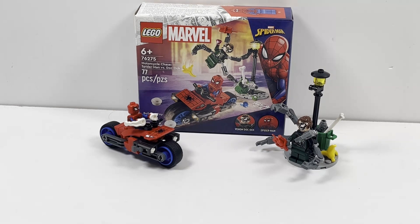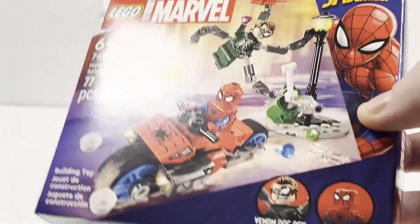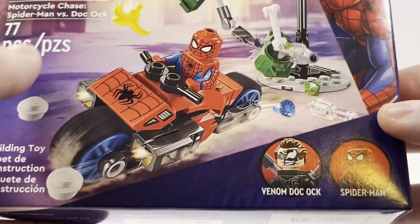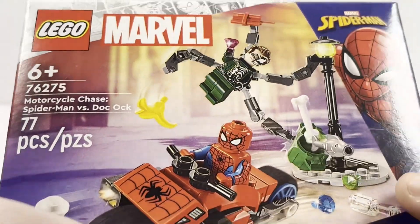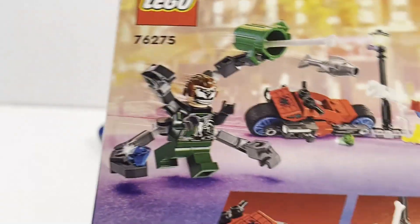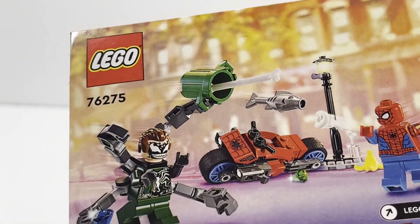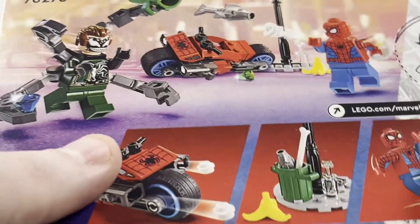Without further ado let's kick off this review starting with the box. This is a very small box but it still looks pretty good and obviously fits the size of the set quite well. You have the Spider-Man logo on the side which looks pretty good. You have Venom, Doc Ock, and Spider-Man — it's pretty cool to get the Venomized Doc Ock.